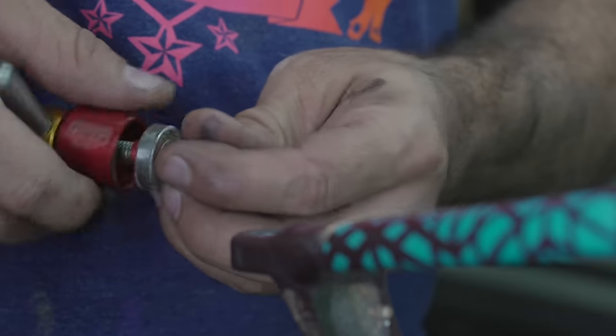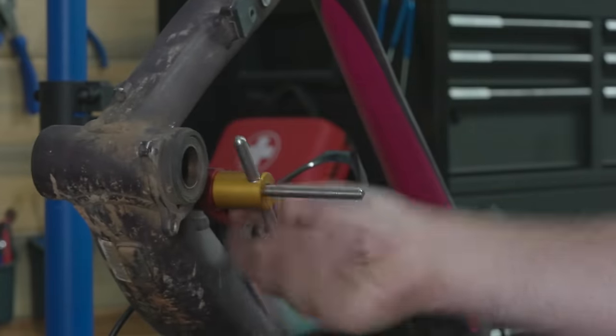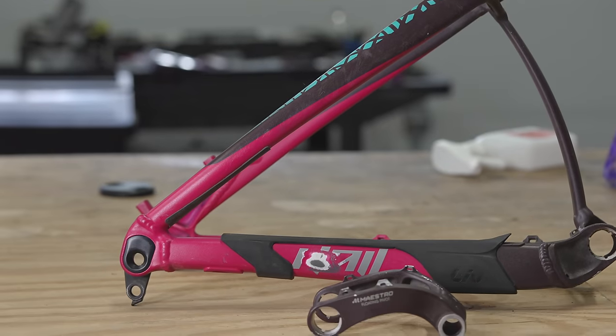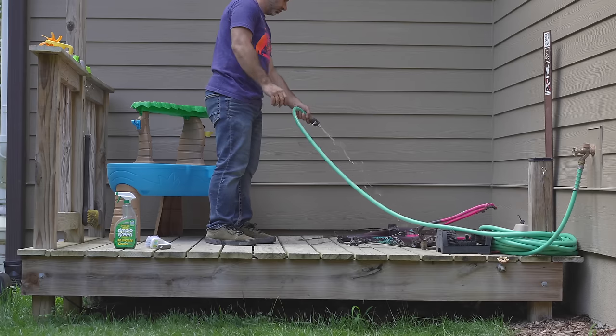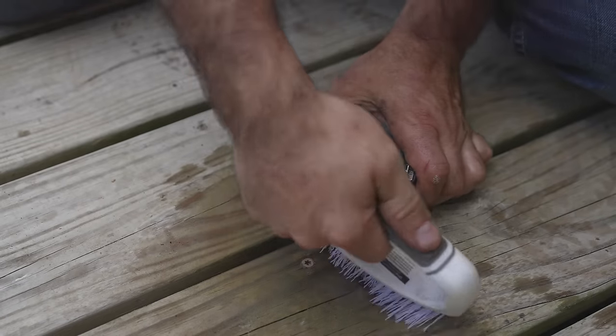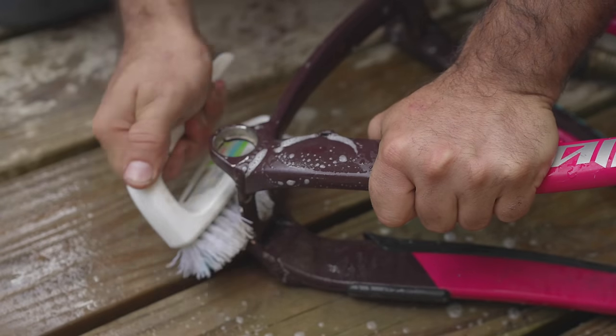None of these bearings feel good and most of them are completely shot. This is gonna feel like a completely new bike — this was long overdue. This is one of those rare opportunities to clean all the nooks and crannies in the bike in a way that's impossible otherwise. We have the entire thing apart, we can get everywhere with a brush and just get it perfect.